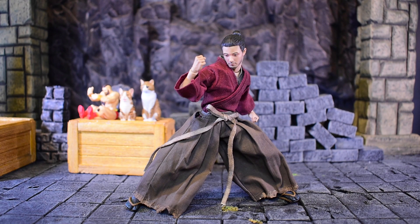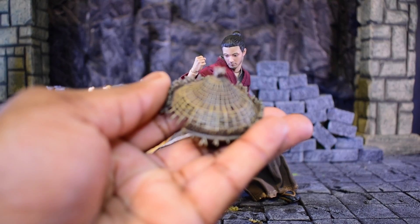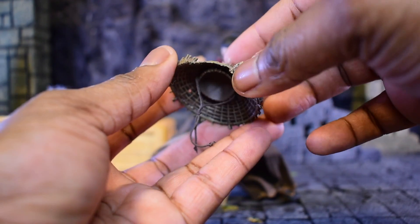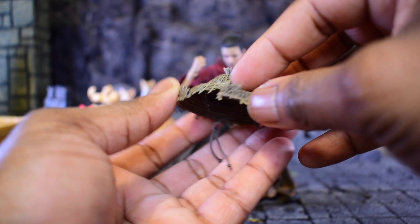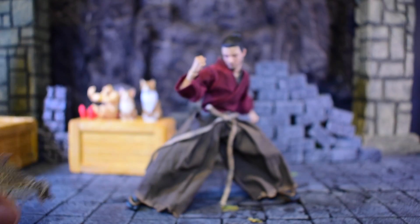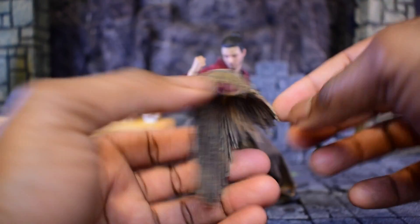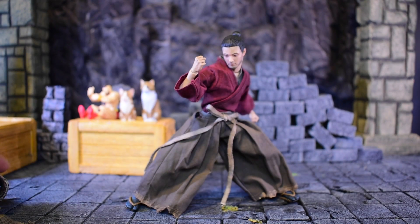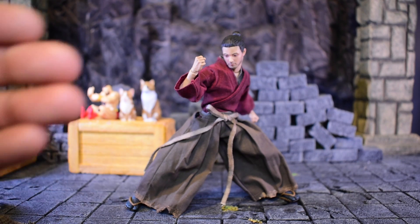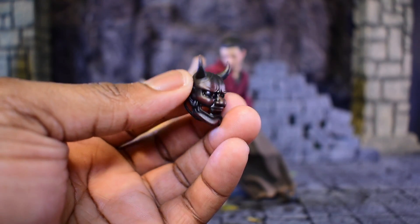We actually get a nice set of accessories. This is considered the deluxe version — it's part of the three-pack, and this is my second video out of the three. He is a ronin, so one of the things he has is a ronin straw hat with actual real string that you can pop on his head. I really like the way this looks — it's a beautiful hat. There is also the straw cloak, which is beautifully done and semi-soft, so when you want to put it on it should fit just fine.